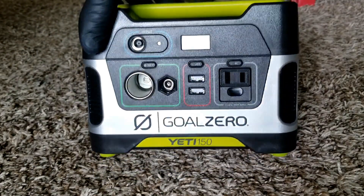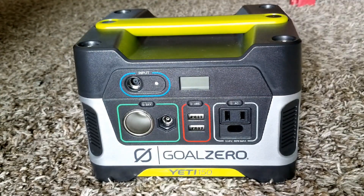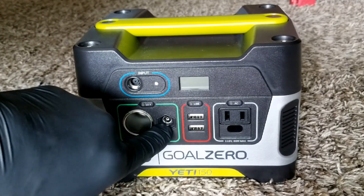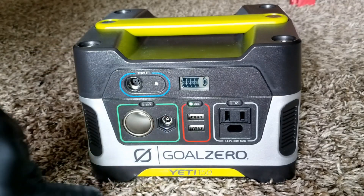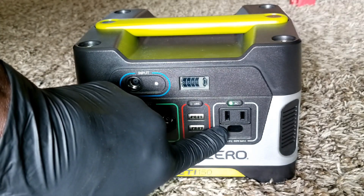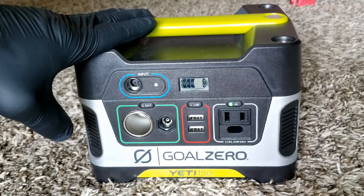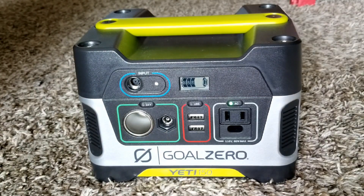It's a 12-volt system with a meter that tells you the state of charge, solar input, 12-volt cigarette lighter input, and a 12-volt output. There's USB output too. Now we have the inverter on and you can see it drops right there — it pulls the battery down really fast. This is why we're going to be looking into this unit today; the battery is really horrible.